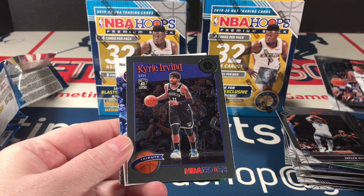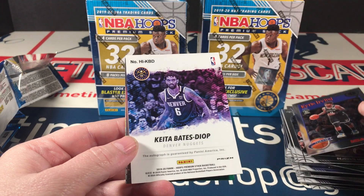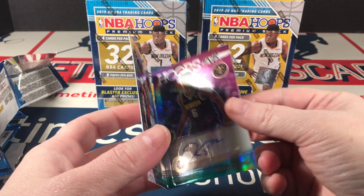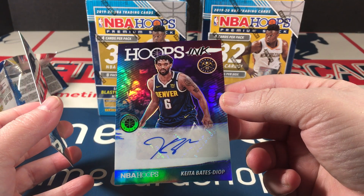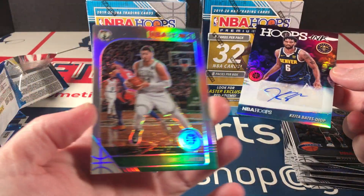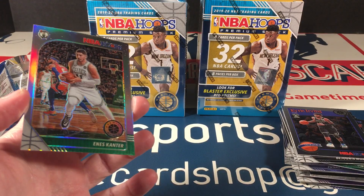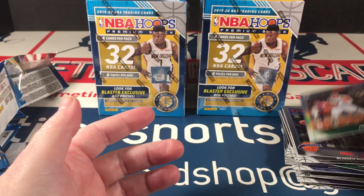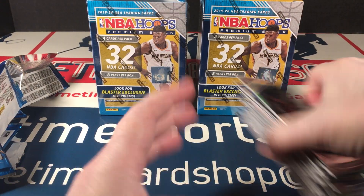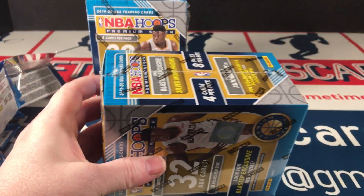Jante Murray, got another backwards card — Kyrie Irving tribute — and Kita Bates Diop. That is an autograph. That's a Hoops Ink auto. And then Enes Kanter silver. What a great box this was. Holy moly, that was good stuff. Still got another one to go. Thank you, Hoops. You're doing me right.